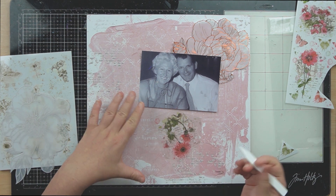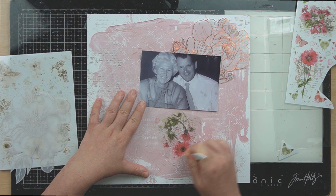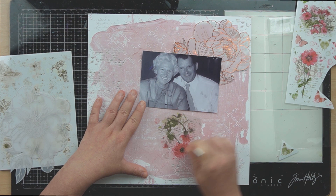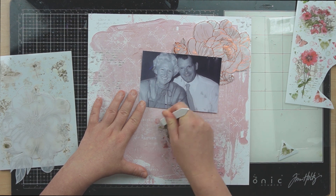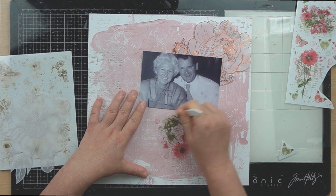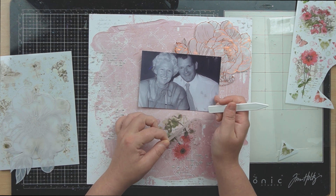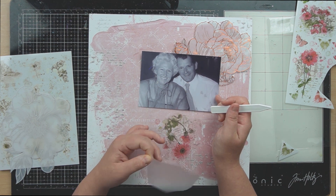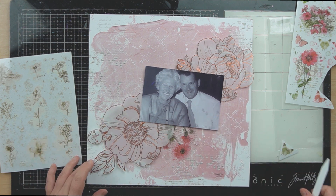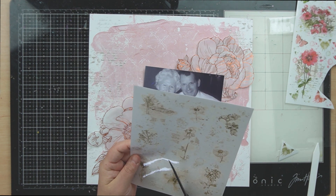Basically what you do is you cut out the section that you want to use, you peel the backing off and stick it to your page, and then you use something fairly hard to go over the top of them. The Blendables didn't come with one of these sticks but a lot of the other 49er Market rub-ons do, so best to keep them in your collection. Once it's all done you just peel the front piece of plastic off and it adheres to your paper — a really easy way to get some mixed media on your work without getting messy.